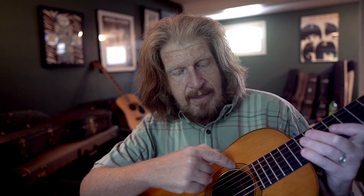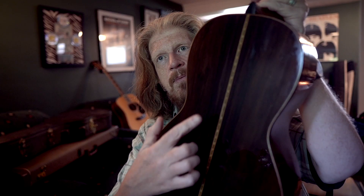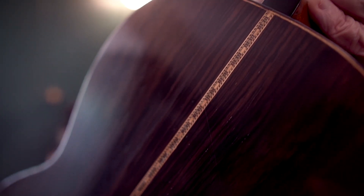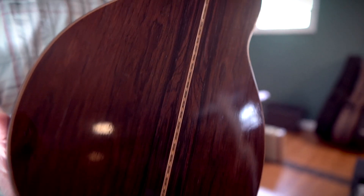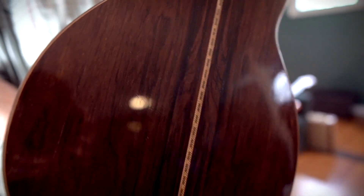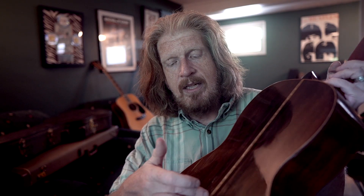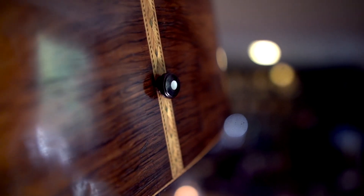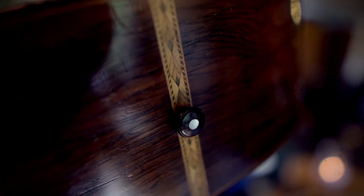The rosette inlay around there, and then the back stripe inlay — those are all design features where they would use different ones, and fancier ones for the more expensive guitars. Martin was German — he had come over from Germany in 1833 — and even later, for a long time, they would still import all of these inlay pieces from Germany.